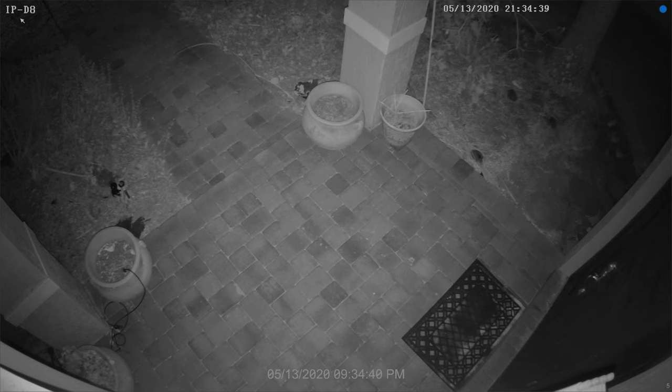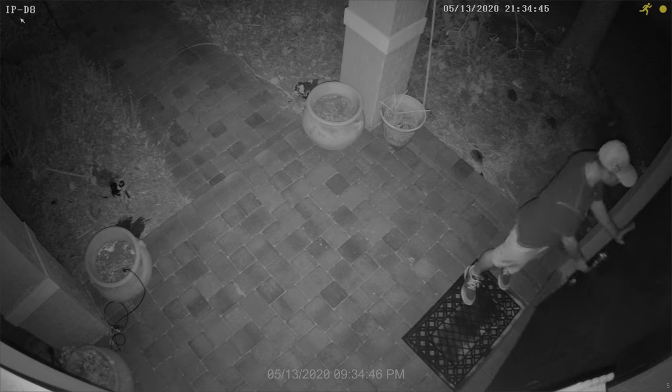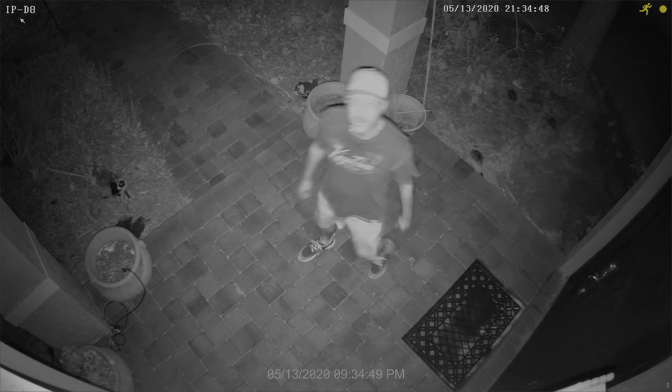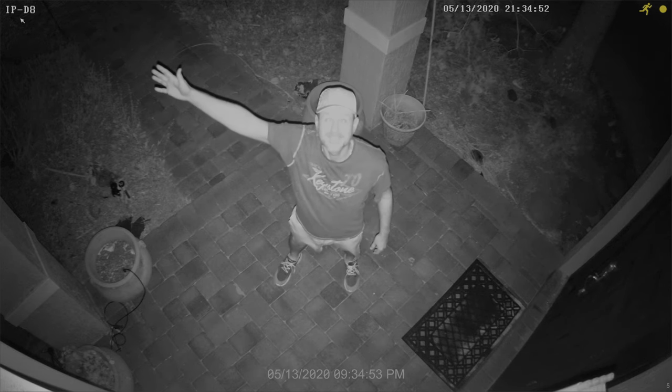Next, I recorded some video footage at night to show the IR night vision capability of this camera. There is no light at my front door right now. The illumination that you see being cast is being done by the camera's infrared LEDs.